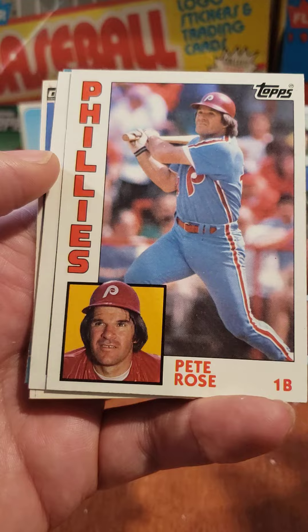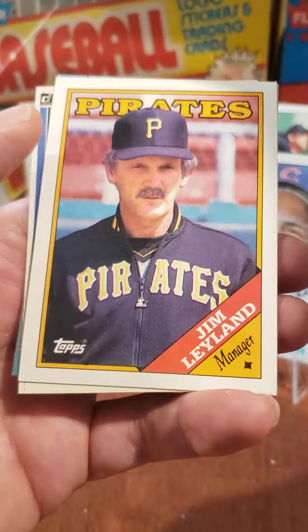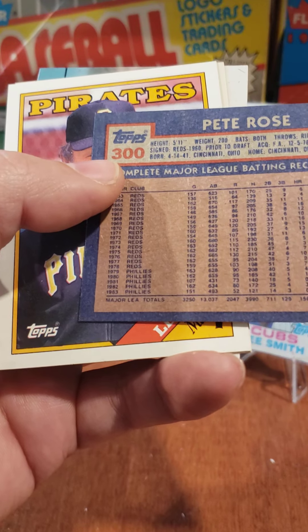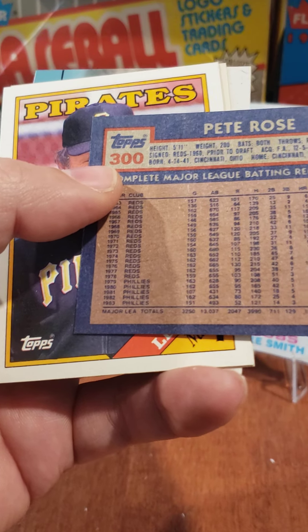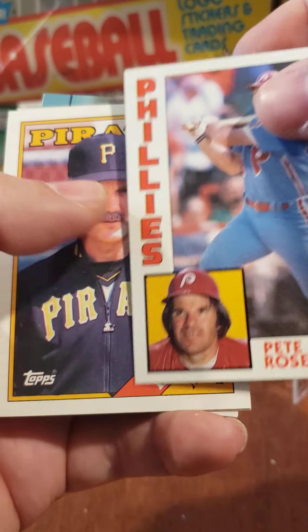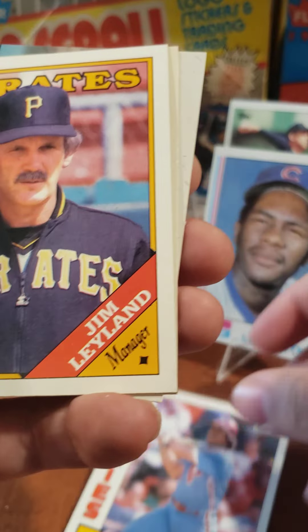We got a Pete Rose — all-time hits king. Should he be in the Hall of Fame? He did have a ton of hits, so many hits. This is '84 — he still had a few more years of playing and he was already at 2,000 hits here. So he was incredible, incredible hits. We'll put Pete back here — we'll put him down on the ground. I don't want to bend anything.